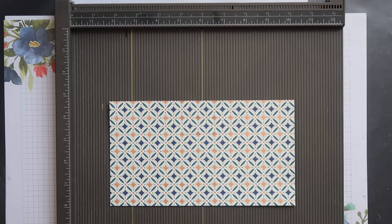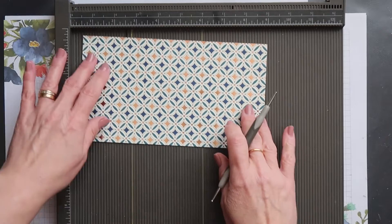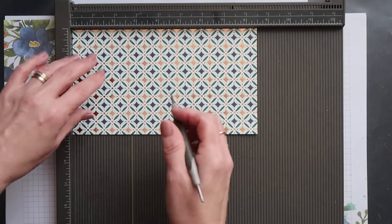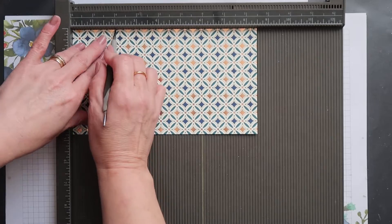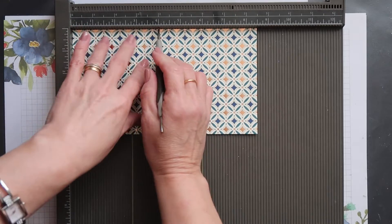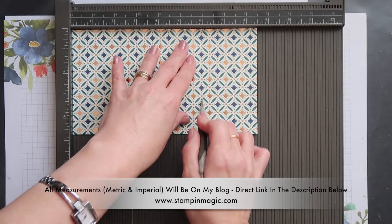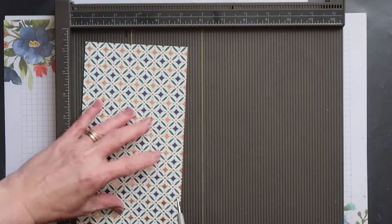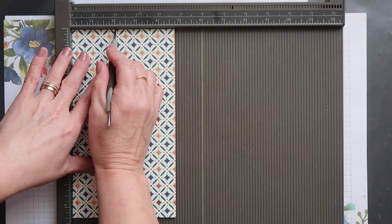Place your paper into the simply scoreboard with the longest side across the top and score down at 2 inches, 4 inches, 6 inches, and 8 inches. Turn your paper and score down at 2 inches.